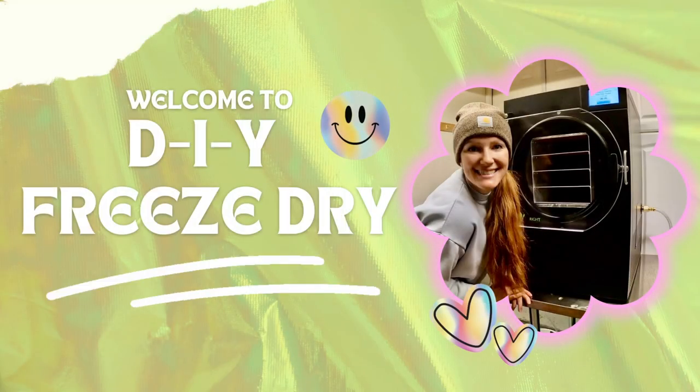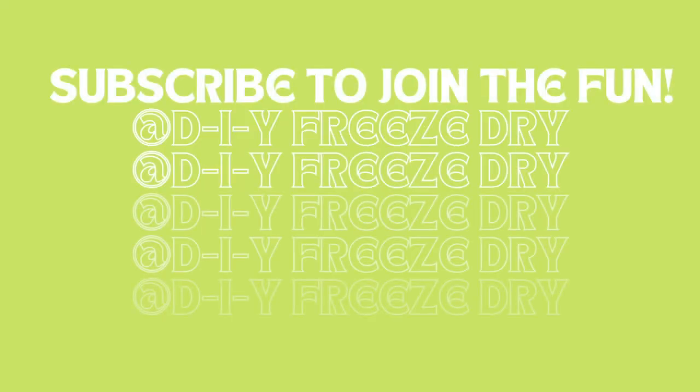Hello! Welcome to DIY Freeze Dry. Today we are going to be freeze drying some fun things that my kids picked out at Walmart in the Valentine's section. If you saw on my other channel, Redheads in Alaska, we went Valentine's shopping at Walmart for our kids. We like to get it done early and I knew we wanted to try freeze drying some Valentine's candy. So I let the kids pick out their own Valentine's candy that we are going to try freeze drying and just see what happens. I don't know if all of them are going to turn out or what, but it sounded fun. So we're going to try it. I will show you next the things that they picked out.